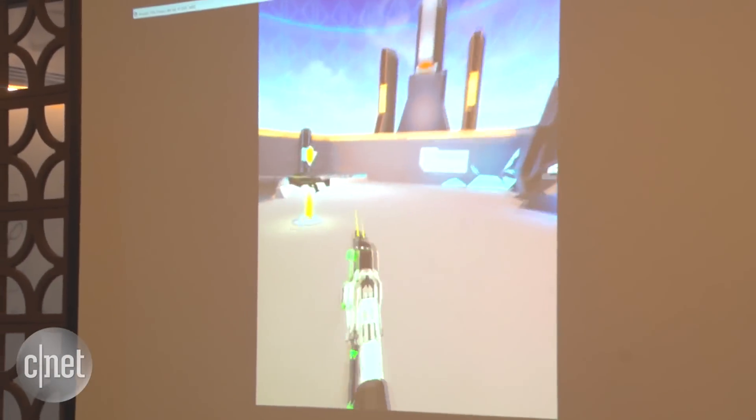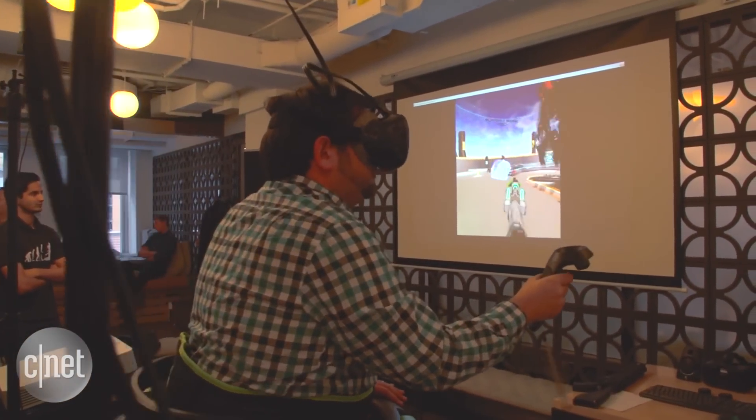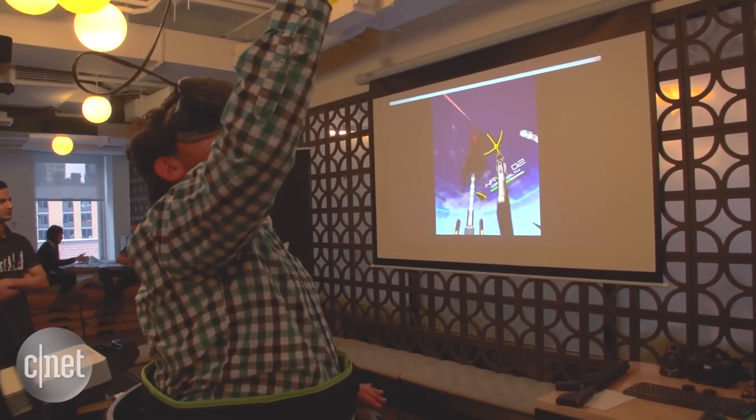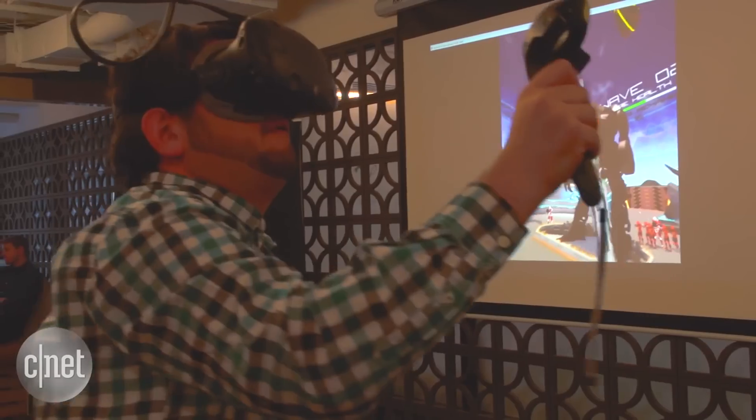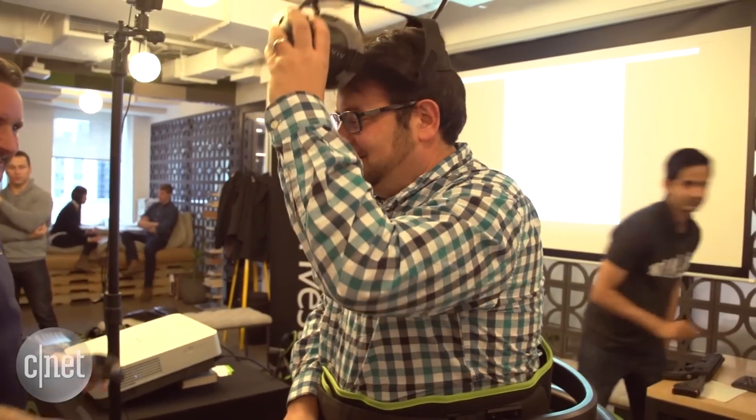$700 is a lot to spend on a strange accessory, even if it claims to make you fit. It wore me out after just a few minutes, and it hurt my ankles. But if you have dreams of making a private VR arcade in your living room while sparing no expense, the Omni might complete the package. Just take breaks and find someone to massage your feet afterwards.